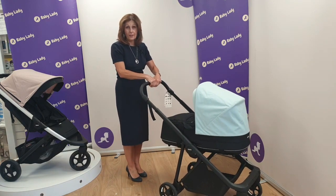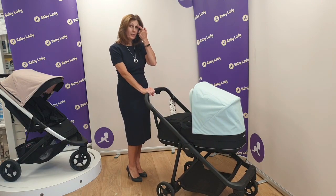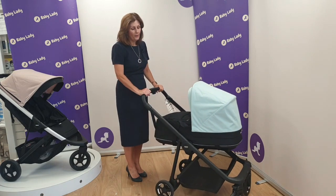It is adjustable for various different heights. You can see it goes right down to the lowest point, which is even too low for me, so if you had a child that wanted to take a push as well, that would be perfect.